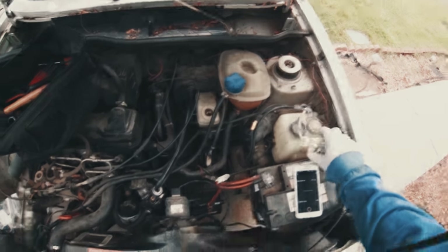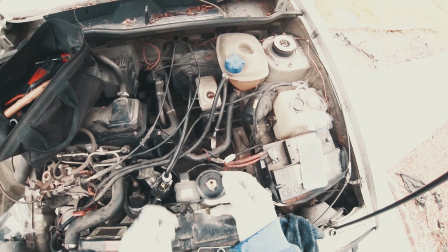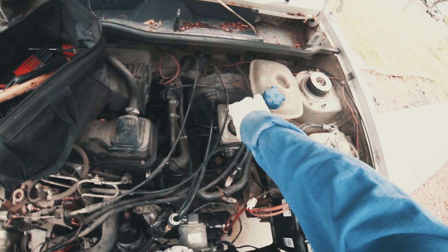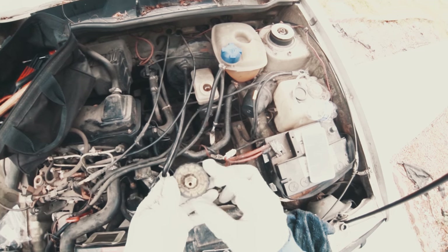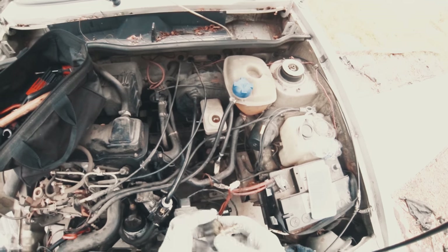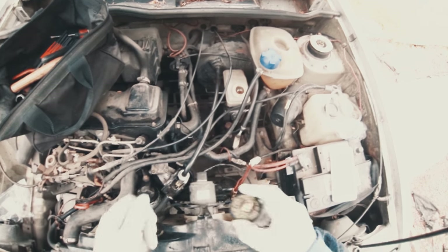So we're going to power bleed. You can also just pump the brakes, but I like to power bleed because you don't need two people and it's maybe better. I just found an old brake fluid cap — these are somewhat universal. I got this at the junkyard, drilled a hole in it, and epoxied an air compressor fitting onto here. We'll just put that on there, pop on the air, and that will push fluid through the brake lines.